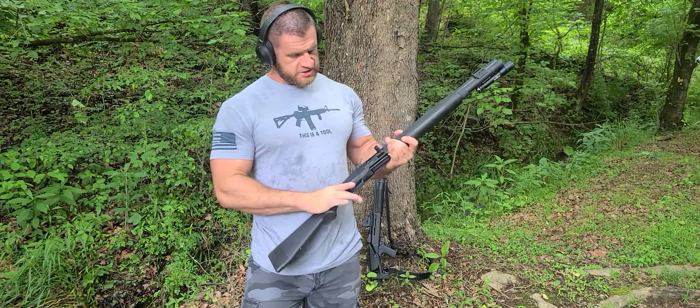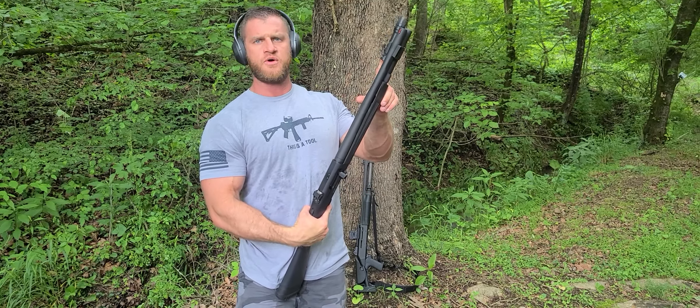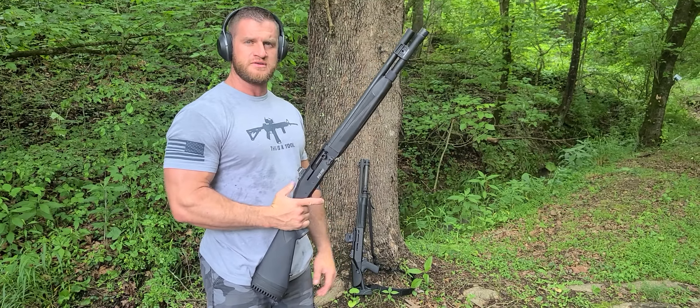This is my new Mossberg 940 Pro Tactical. I've got it outfitted with a Holosun 507K, the micro. I've got a Surefire Scout Pro on it. I've got four rounds in each — I'm not wasting ammo. Let's run them both through it.